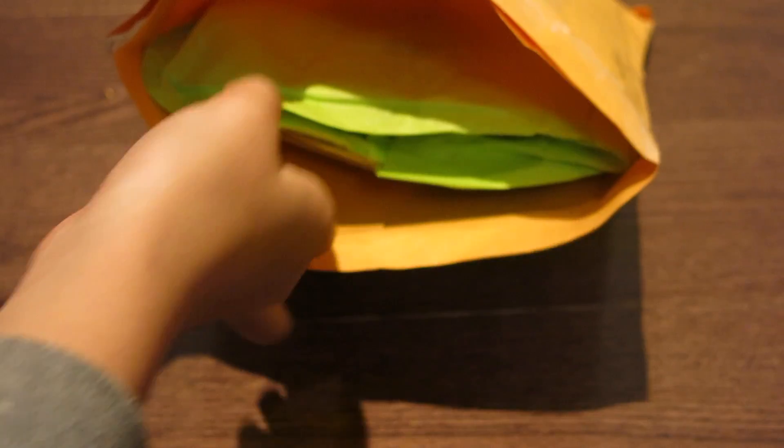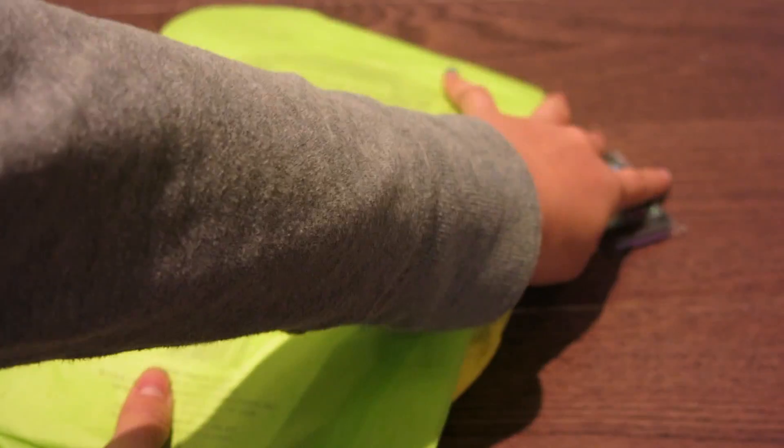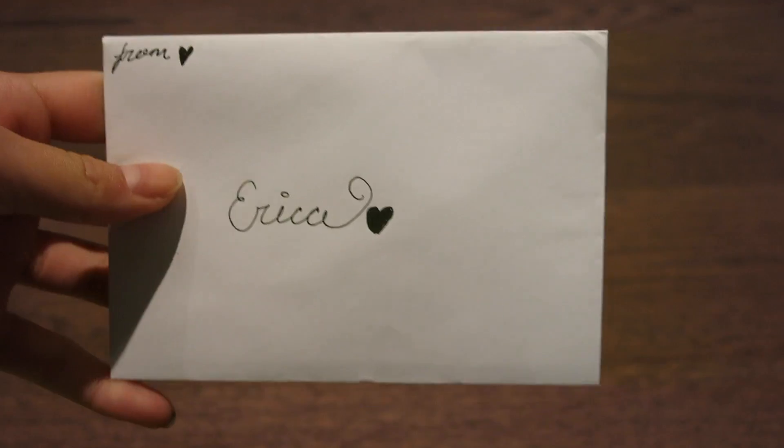So I'm going to remove everything from the package. Whoa, that's a lot of stuff. Okay, now let's put everything aside so we can have a look. First of all,